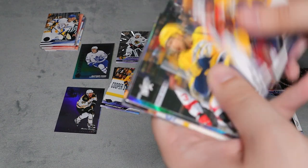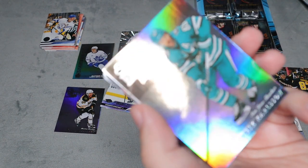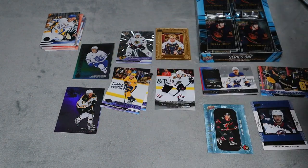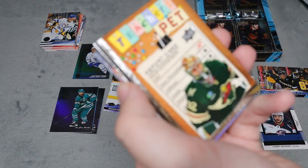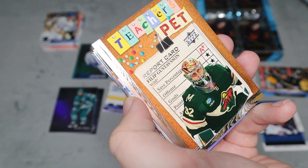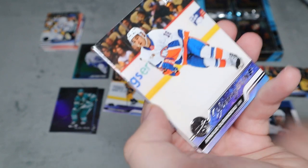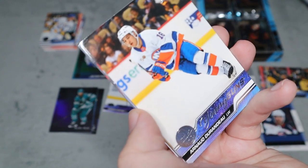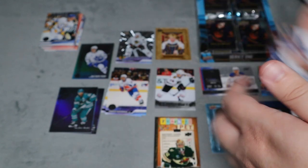Next pack: a Special Edition for Erik Karlsson — the foil ones are harder to focus on with my camera. We have a Teacher's Pets for Philip Gusfason; I'm really looking for his Young Guns now. We also got another Young Guns card. The rest are all base.